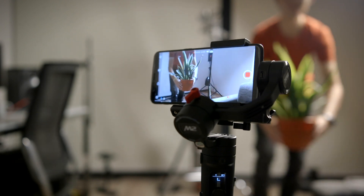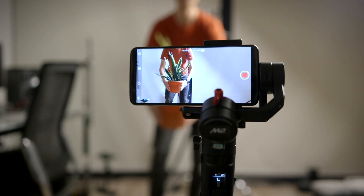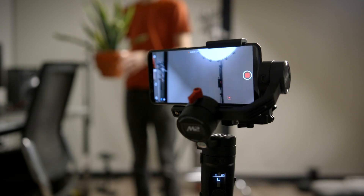It's got object tracking, although I do find it to be a bit of a hit or miss if you're trying to get the gimbal to follow a moving subject.